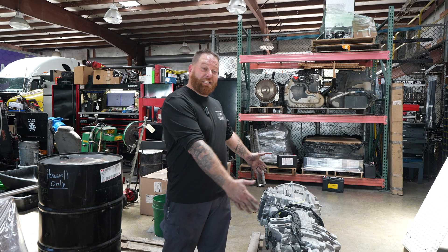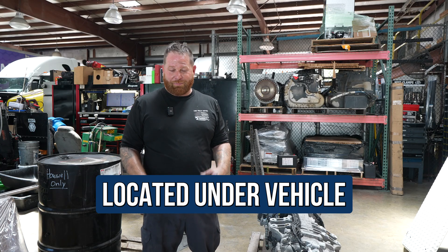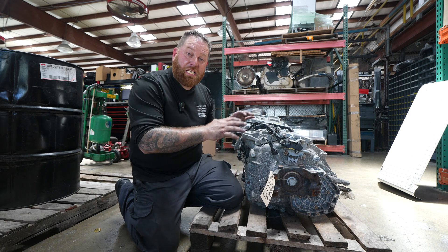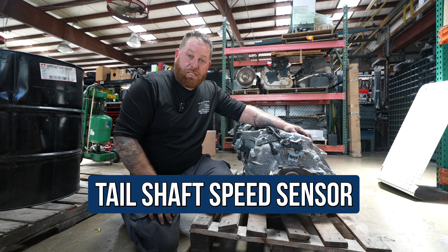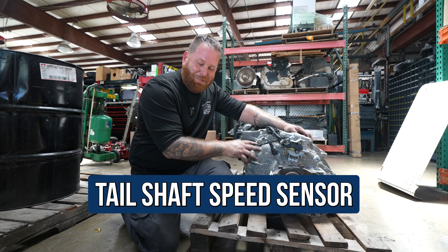My transmission's not in a truck today — I'm going to cheat. This bad boy is laid underneath your vehicle, and it's going to be towards the back. What we're going to do is talk about the tail shaft speed sensor on the tail shaft of this transmission.